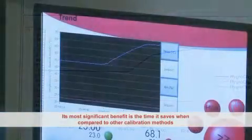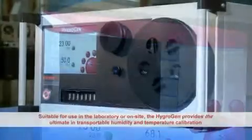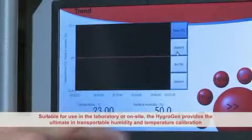HygroGen's most significant benefit is the time it saves when compared to other calibration methods. Suitable for use in the laboratory or on-site, the HygroGen provides the ultimate in transportable humidity and temperature calibration.